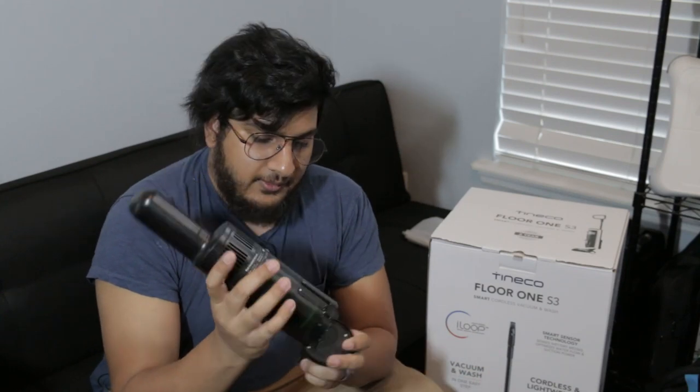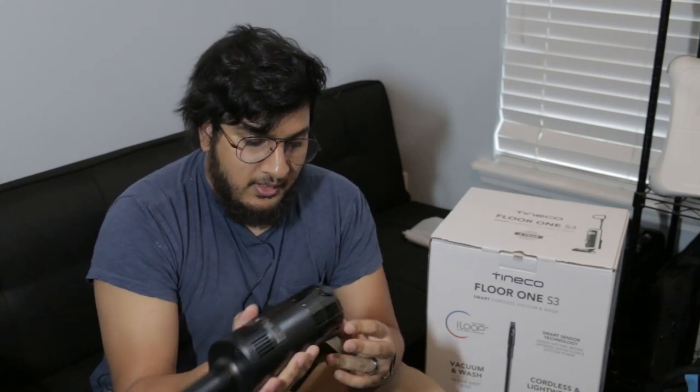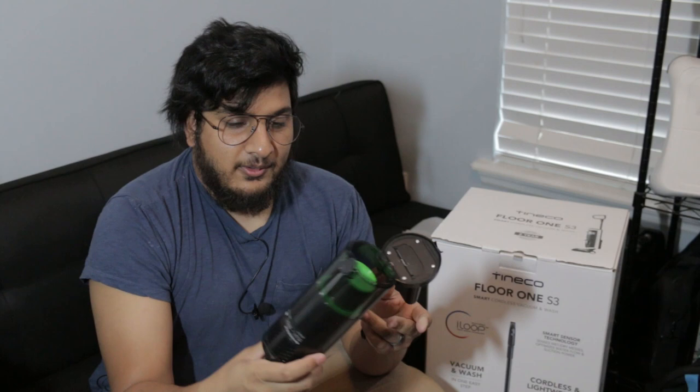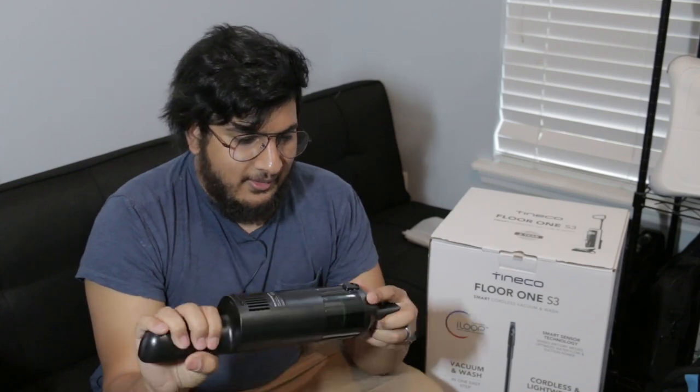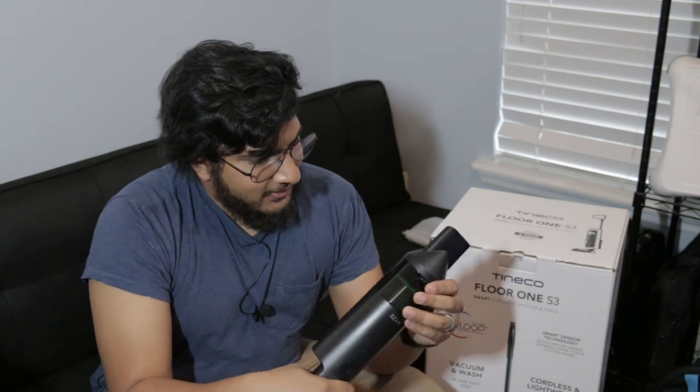Like I said, this is very small. Like, this is laughable — it's like a toy. Like, seriously, what am I going to fit in there? There's only room for dust. That's it. There's crumbs and stuff like that. Let's charge it up and see what it can do.